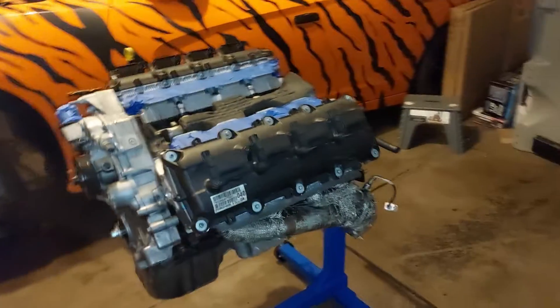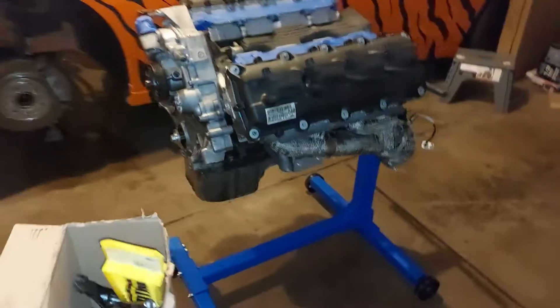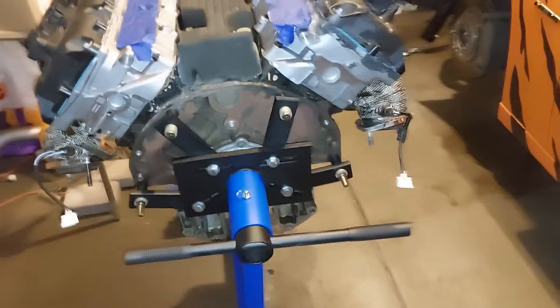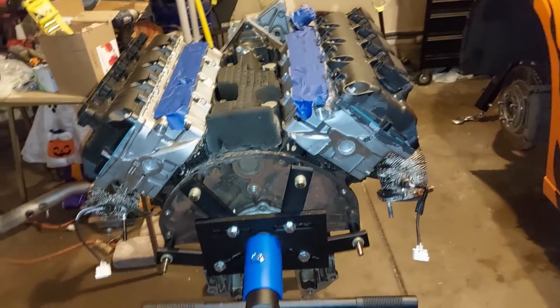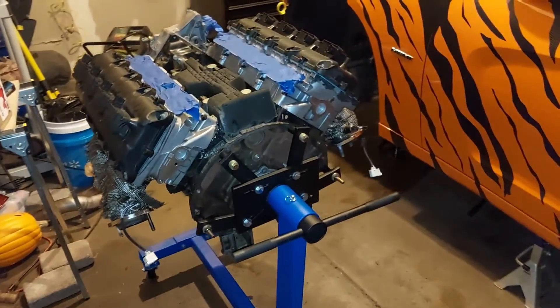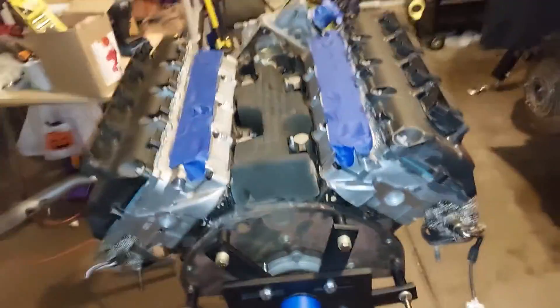We finally got the motor on the stand looking good. I used the same bolts that it uses to mount the transmission, so that should be good. I'll start the teardown process next. I already drained all the cooling out of the block with the drain plugs on both sides, so when I pull the heads that should make less of a mess. Pistons look real good.